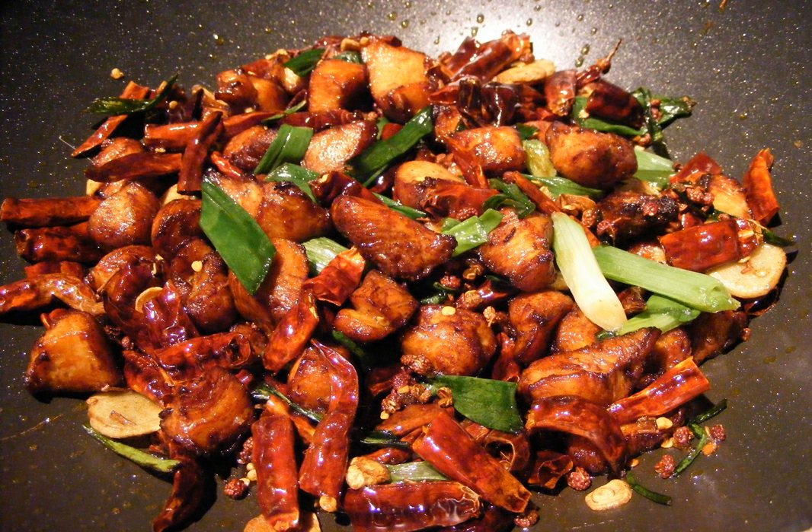Diners use chopsticks to pick out the pieces of chicken, leaving the chilies in the bowl. Lazy Ji originated near Geleshaan in Chongqing, where restaurateurs used small free-range chickens from nearby farms. This poultry became a signature export for Geleshaan.